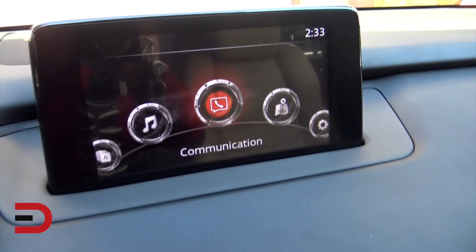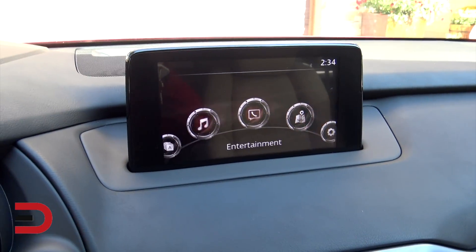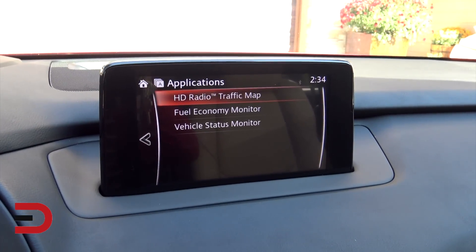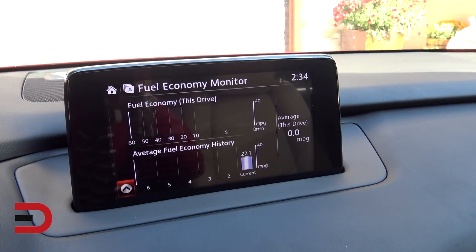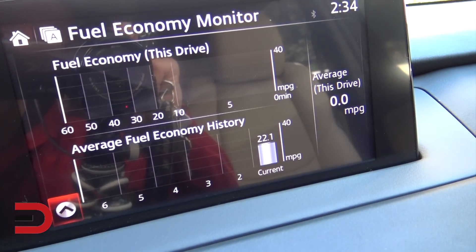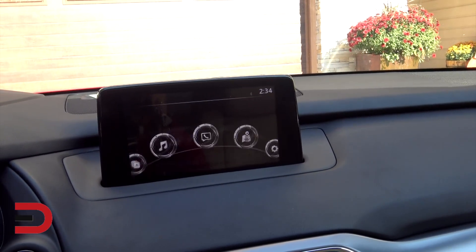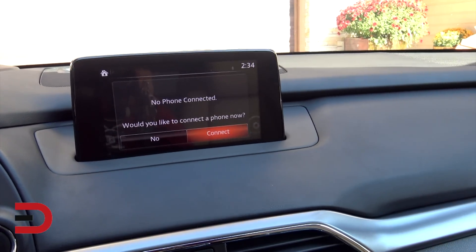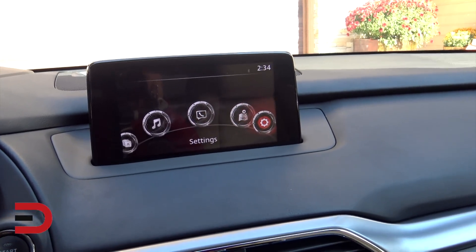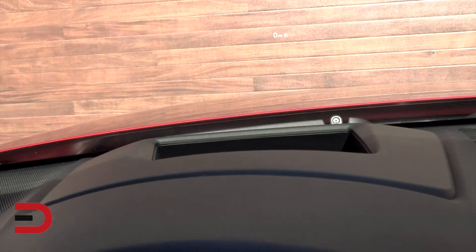Got an 8-inch screen up here. The dial here adjusts what I'm working with up there. Applications — it should have some fuel info. Yep, fuel economy monitor. Rated at 20 city, 26 highway, mixed driving of 23. The driver who brought it over from Seattle was averaging 22. Entertainment gives you radio — got satellite radio on this one. Communication to hook up your phone, which I will do. Navigation. Settings — that's right, there is a heads-up display. There it is. It doesn't protrude, no plastic cap, just right there on the window.